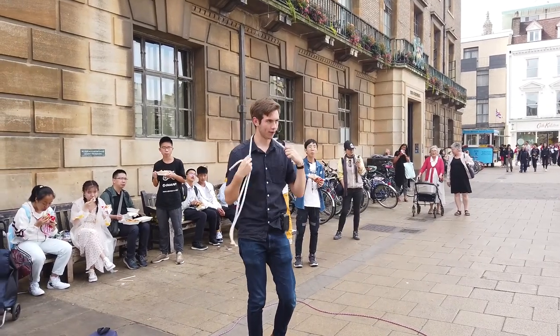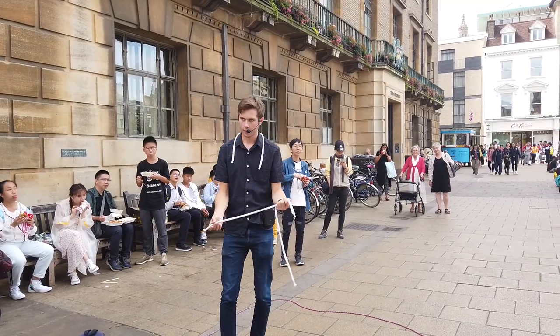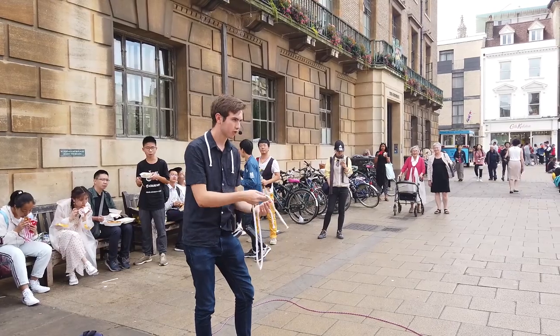I'll tell you what — get rid of one rope. If I get rid of one, that leaves me with two ropes. Two ropes obviously has four ends. We can make it look, weirdly, a little bit like it's just one rope with two ends.